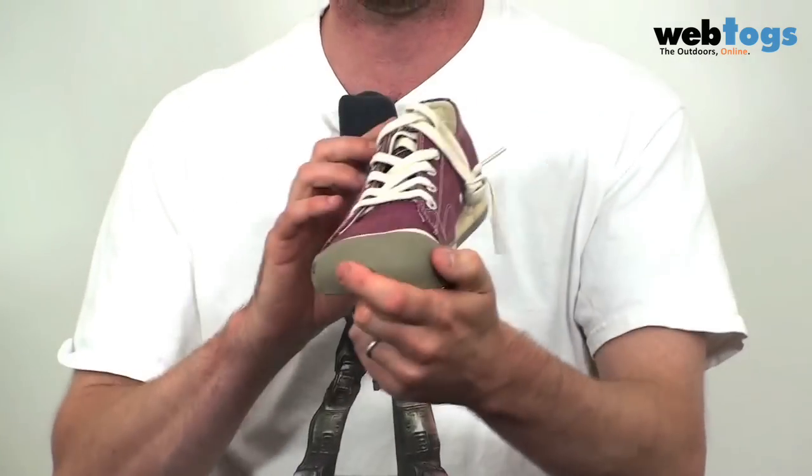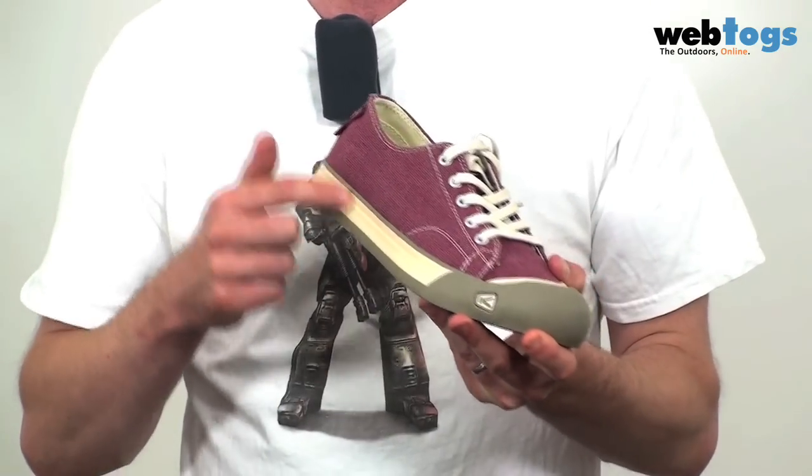These are some particularly special pumps. The most special thing about them is the fact that Keen, being the bunch of hippies that they are, have got a real emphasis on looking after our environment. And what they've done, unlike other pump manufacturers who have to glue the outsole around the outside, they've got a direct inject process which is seriously clever. It gets rid of the need for any glue, so no nasty chemicals going back into the environment.